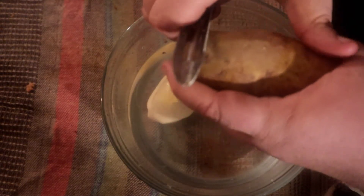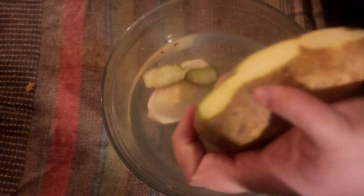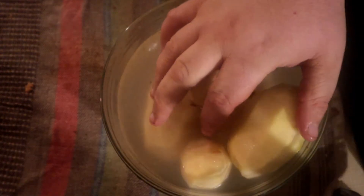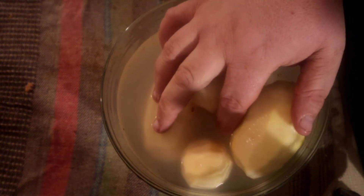We want to start off by peeling about six potatoes. After doing six of these, I'm gonna let these soak for a minute and we're gonna cut these into cubes.